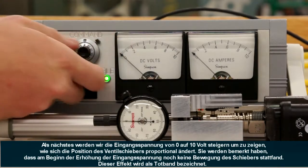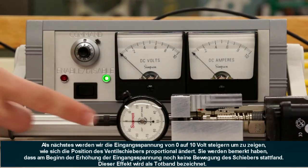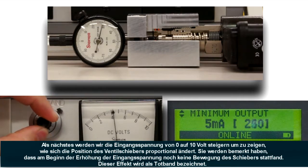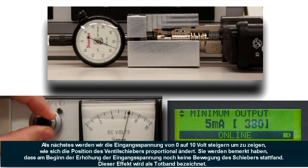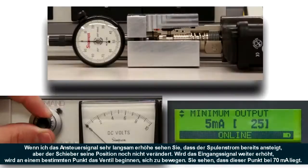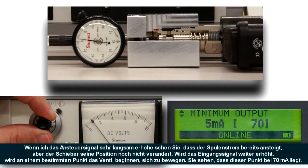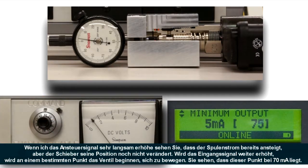Next we'll sweep the input from 0 to 10 volts to show the valve position changing proportionally. One thing you may notice is that when I started giving it an input command, there was no valve movement for a given amount of input — this is called deadband. If I very slowly increase the command voltage, you'll see the output current increasing but no valve position change. As you keep ramping up the input, there will be a certain point where the valve will begin to move. It took about 70 milliamps to make the valve move.